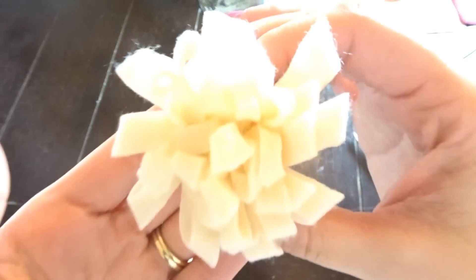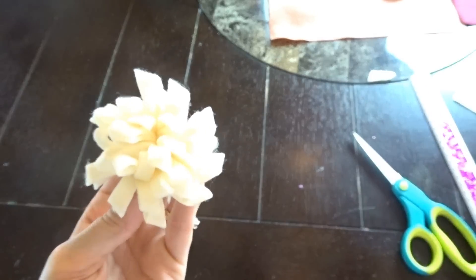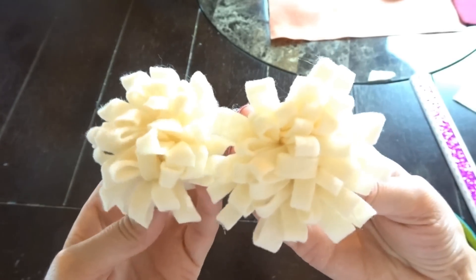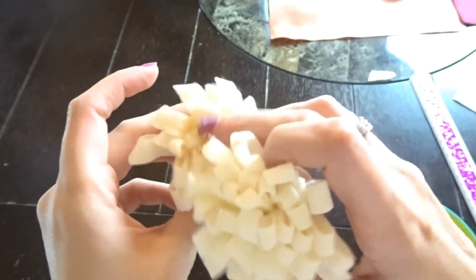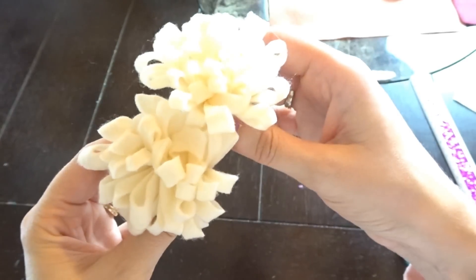And here is that second flower — super cute. Very similar to the first one but it definitely has a different kind of look. Grouped together these would be so cute. You can make a couple different small ones in different colors and those look really nice together.